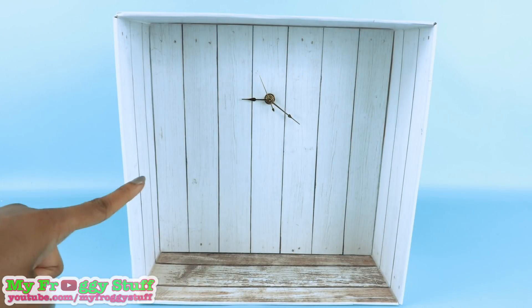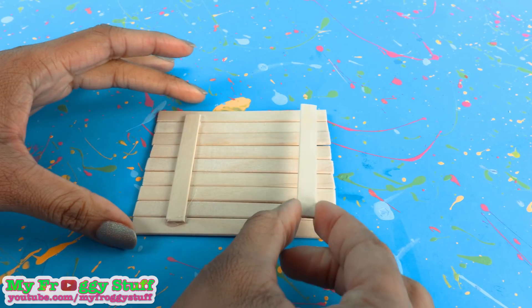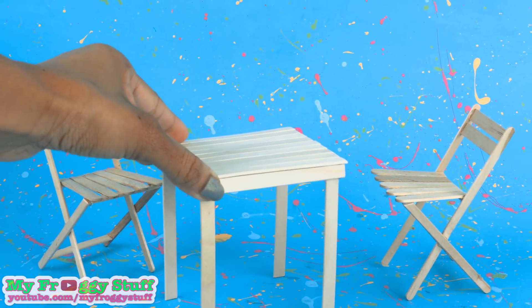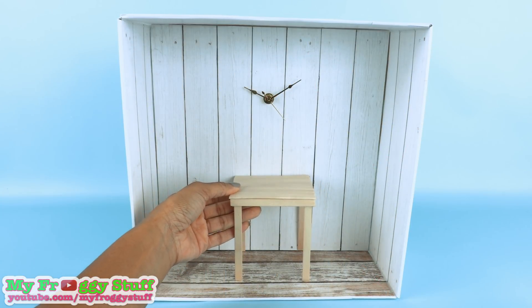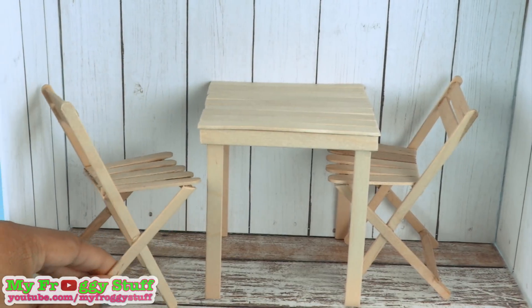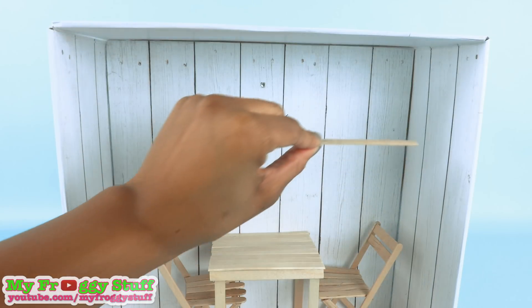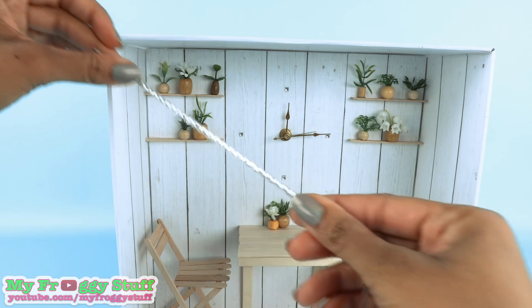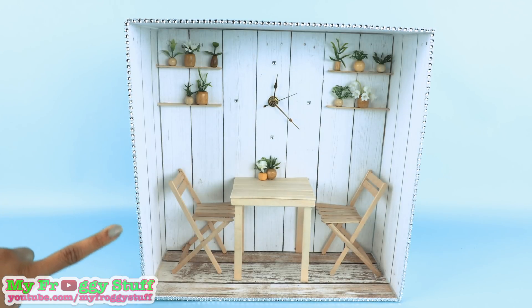Now we can decorate this space to make a scene for our dolls. Cut and glue together popsicle sticks to make a table and chairs from previous videos. I glue the table to the back wall and place the chairs inside. I use sticker gems around the clock. Glue cut popsicle sticks to the walls for shelves. Glue a gem ribbon around the edge to give our frame a little sparkle.